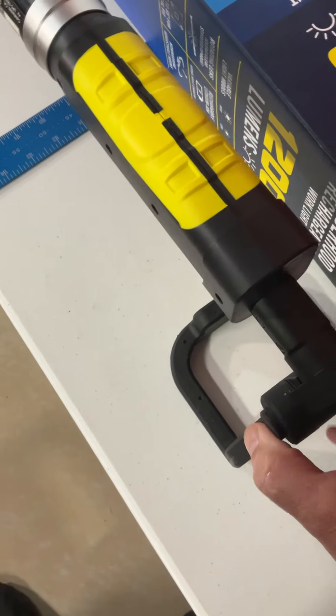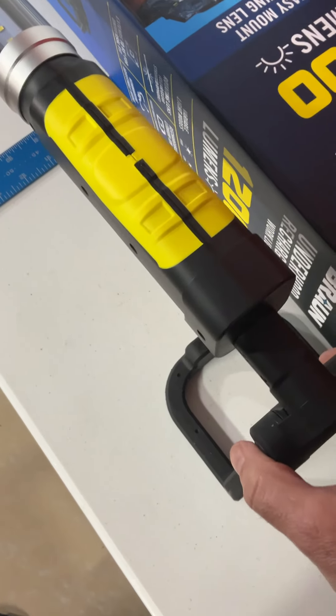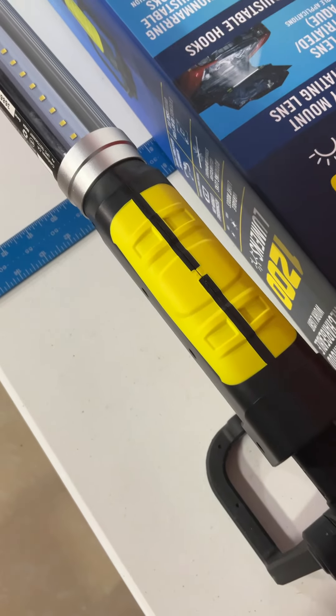You know, normal Chinese quality. You just press in these brackets and it seems like it's okay. I mean, I only paid 60 bucks for it, so we'll see how long it lasts.